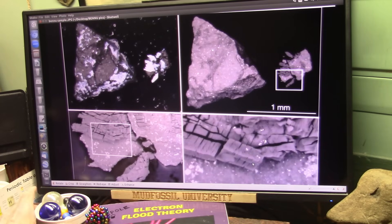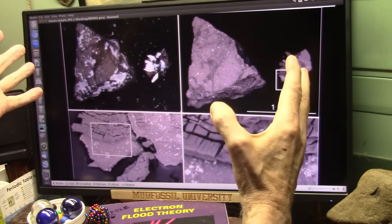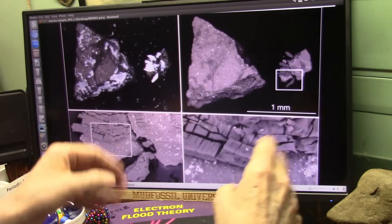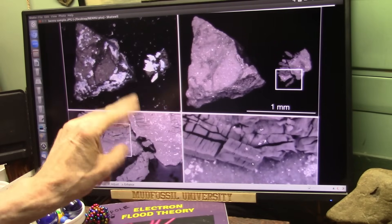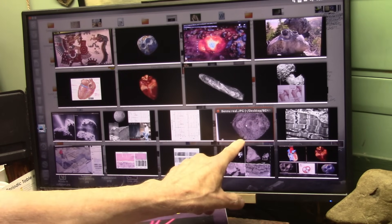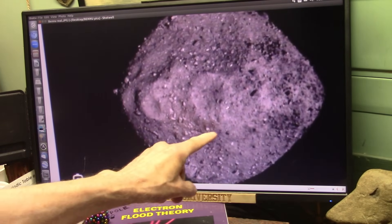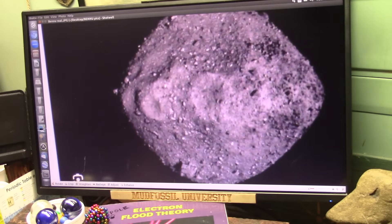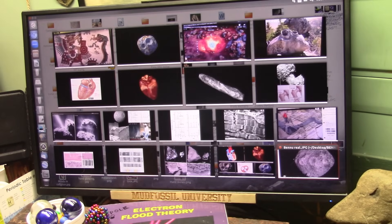Let's see what asteroid Bennu is first of all, and can we determine by looking at that asteroid what it is? Because we can see Oumuamua is a figure — that's no question whatsoever. So let's see if we can understand what Bennu is and Psyche, because they're both the same thing. This is Bennu. That right there is a heart valve. That is a heart valve. And that is a heart valve. This is a heart — that's Bennu. They went and grabbed a sample out of that, brought it back to Earth, and it is muscle.